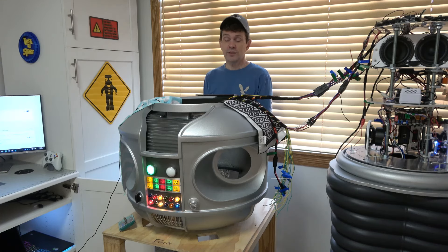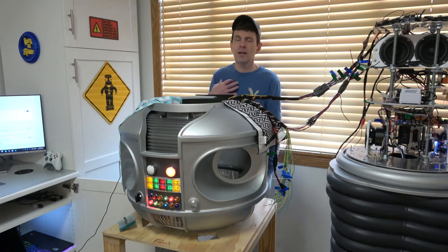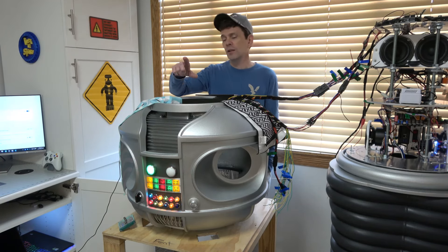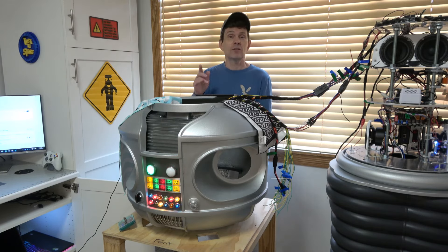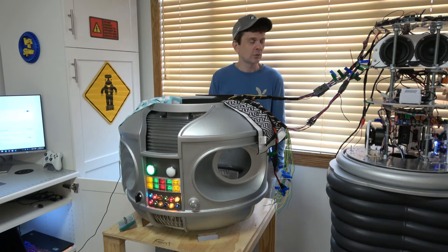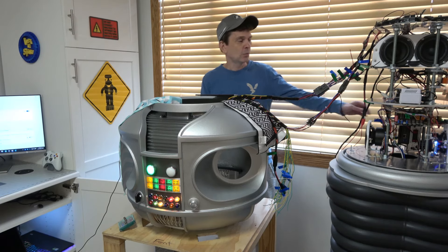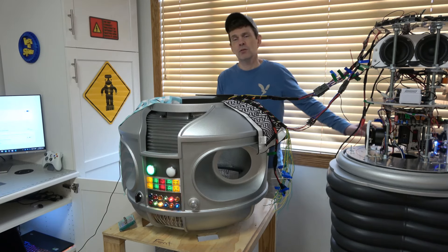Looks like the initial voice recognition test is successful. [Robot]: I am very happy. You can see it works really, really well. A lot of guys in the club say you have to walk around with a lapel microphone — you don't. The spot on the front, which is supposed to be a Geiger counter, houses the microphone and works really well. If you get a good sensitive microphone with noise reduction built in, like I did, it's great. Eventually that microphone, instead of going into the laptop, will go to this little PC right here, running the same software, with all the files on board. So it should be pretty cool.